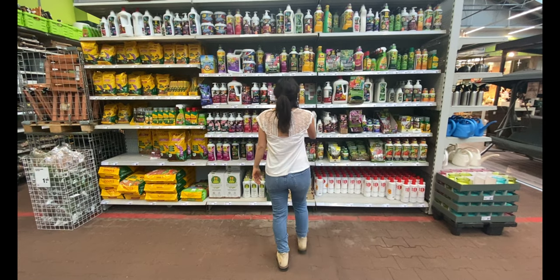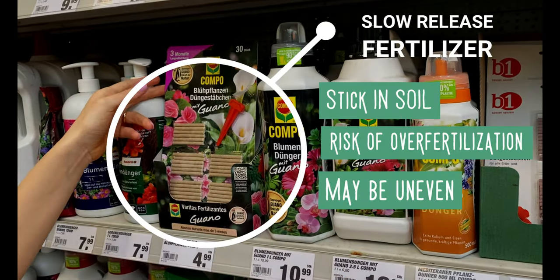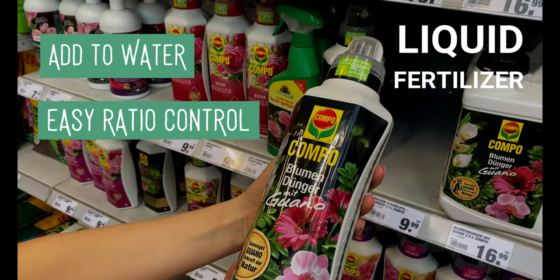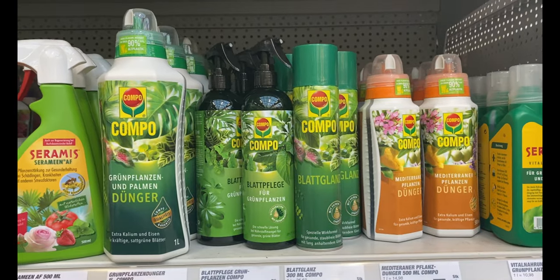Let's start from the beginning. When I went to the shop, I just didn't know where to start — there were so many options. But what I saw is that there is a lot of liquid fertilizer, and you can also pick liquid fertilizer for specific plants. For example, for succulents, for orchids, for tropical plants. So I thought liquid fertilizer may be a good option for me to start.